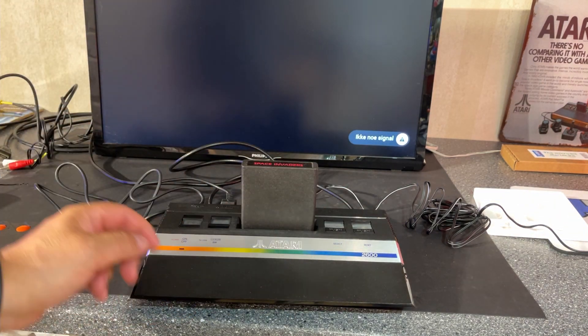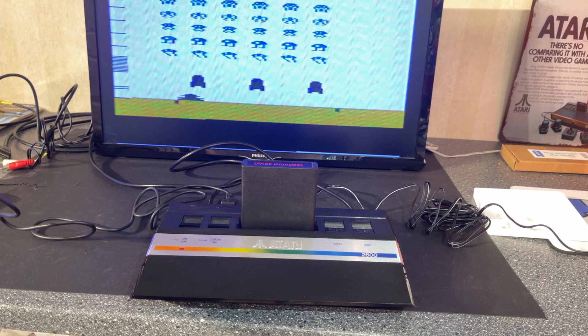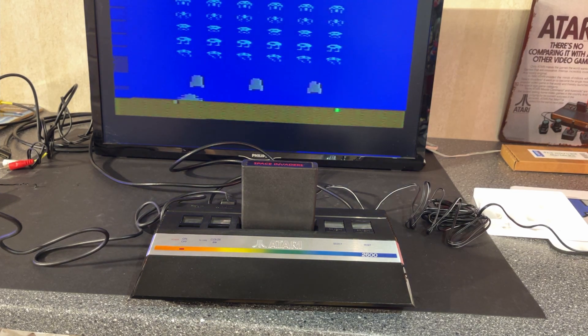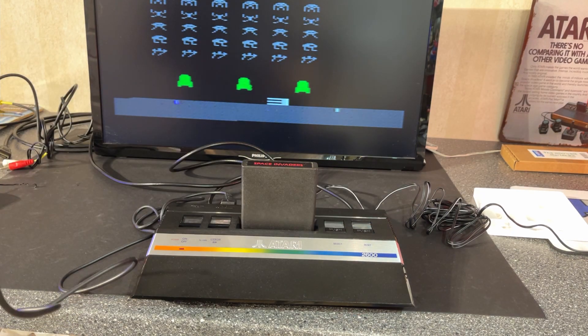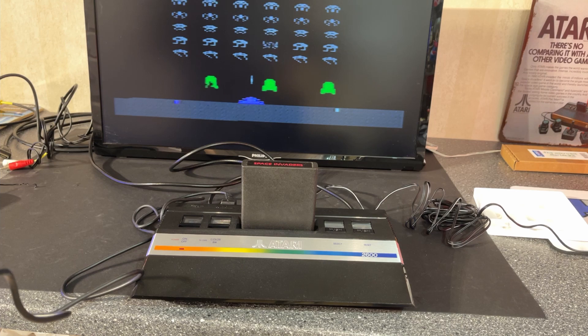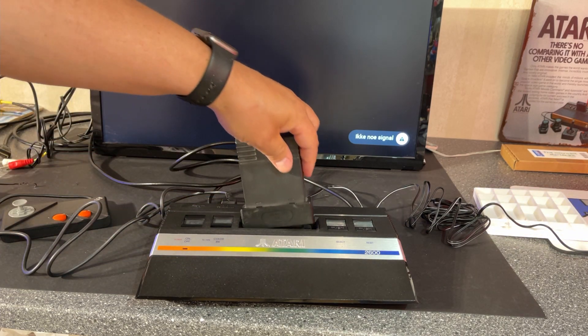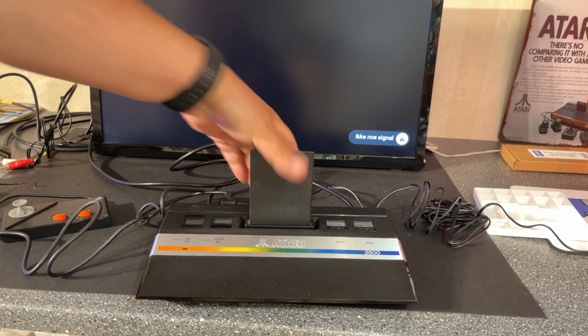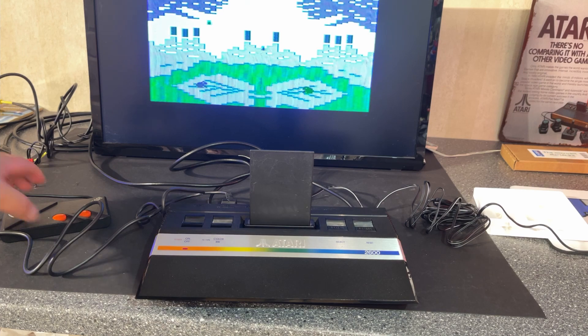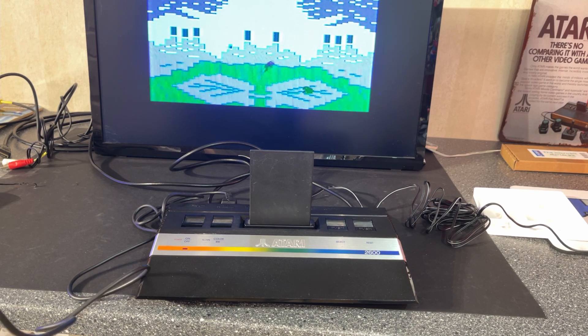Unfortunately this just has the antenna signal output — I haven't done any composite video modifications, so picture quality is not the best. Seems to be working though. Now let's try this strange one: Frogs and Flies. Yeah, it actually works! Interesting game — you jump around and try to catch flies with the tongue.